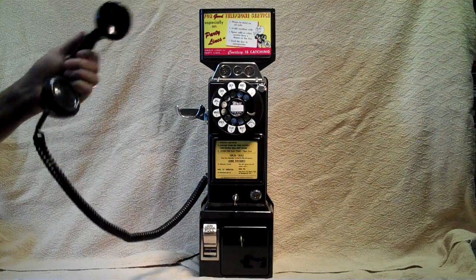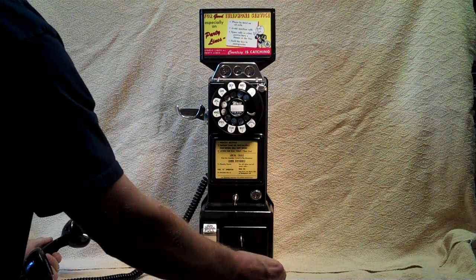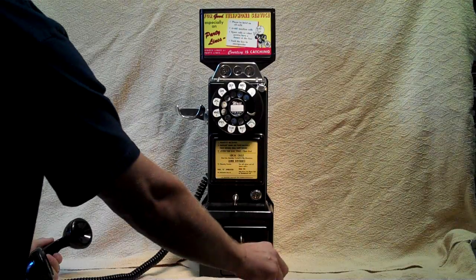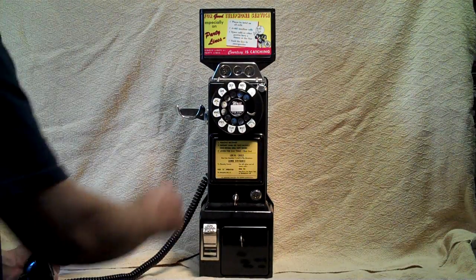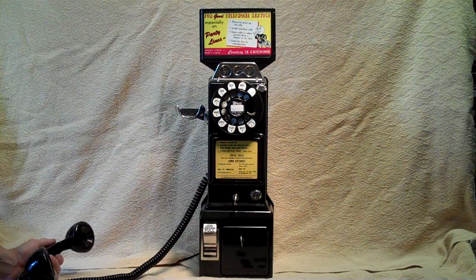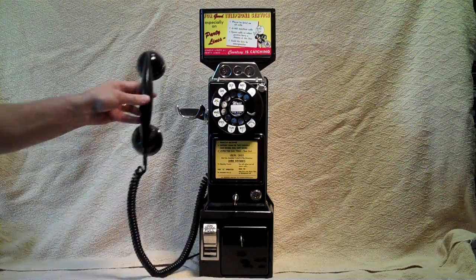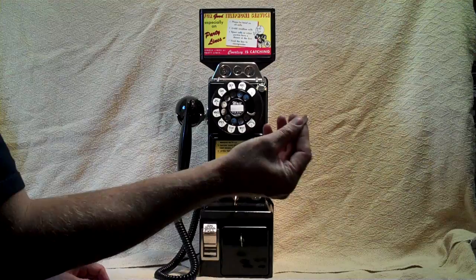Pick up the dial — you can't hear it but you get dial tone. You go ahead and dial, but it won't break dial tone without a coin. If you put a coin in, say a dime, then you're able to dial the number. If you change your mind for any reason, when you hang up the phone the coin is returned.